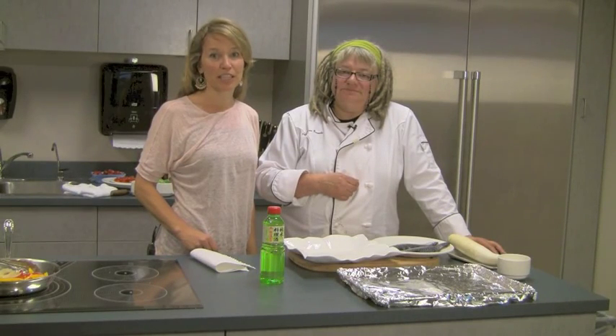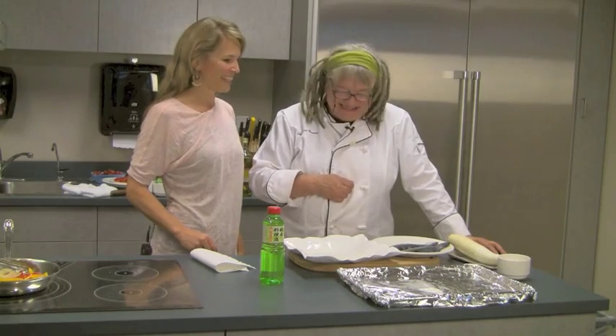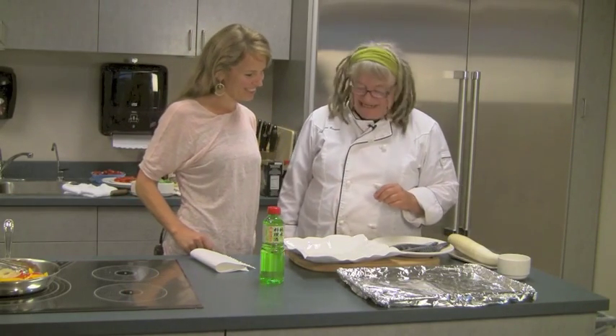Today we're in the Albion Fisheries Test Kitchen with Chef Karen Barnaby. Hi, Karen. Hello. How are you doing? I'm great. Fantastic. What do we have here?